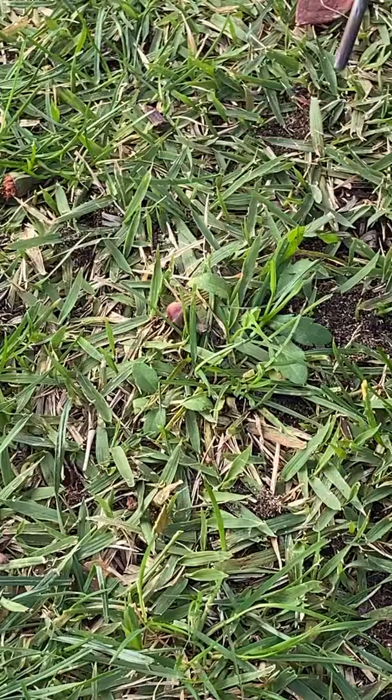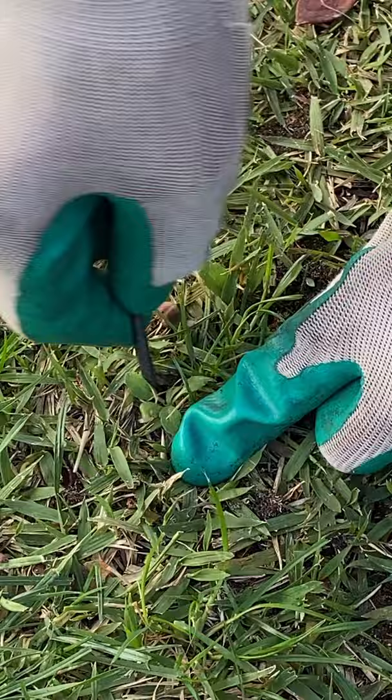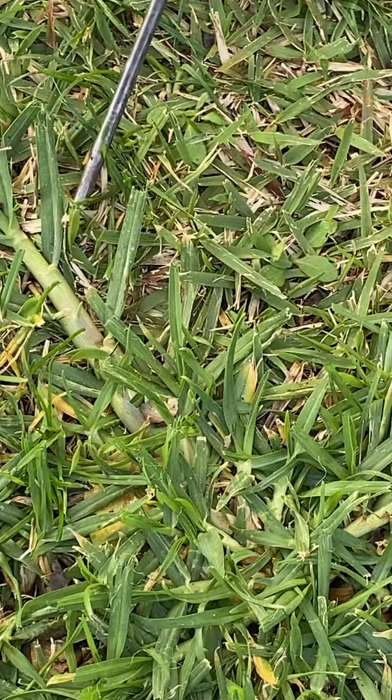And there's a couple in here. Look at that one. That was easy. This guy — wiggle, wiggle. And here we have it: the mother of all weeds. The Kikuyu.